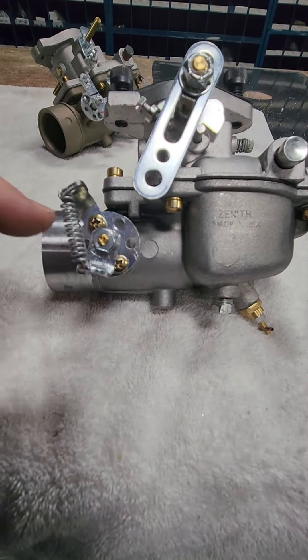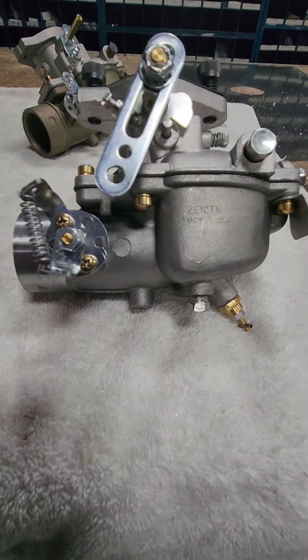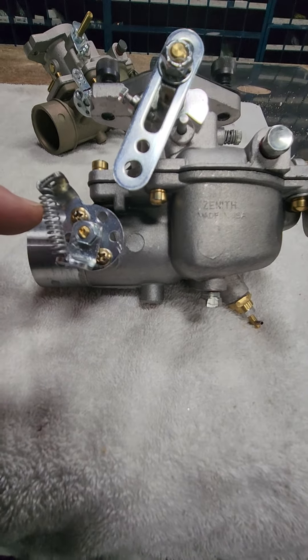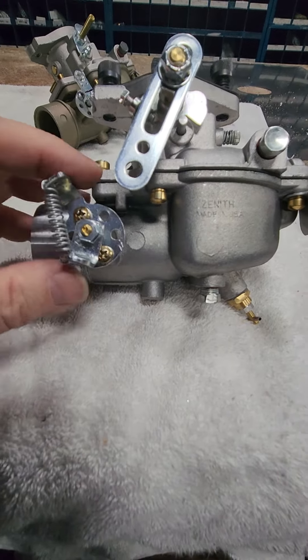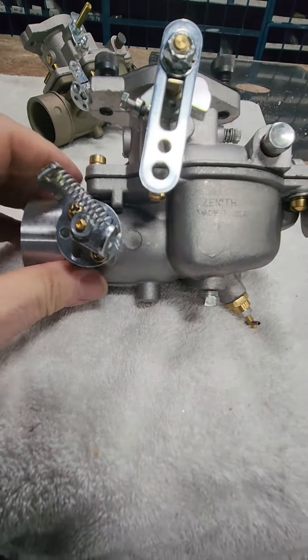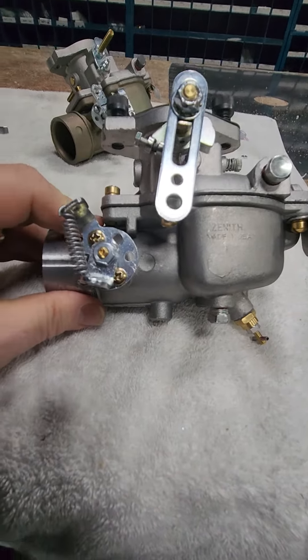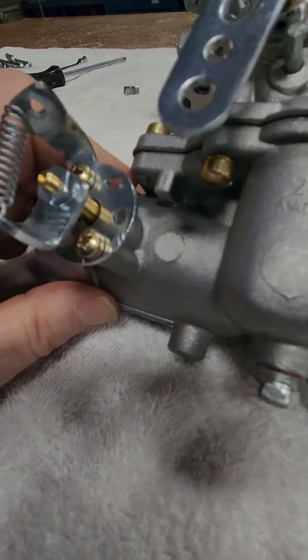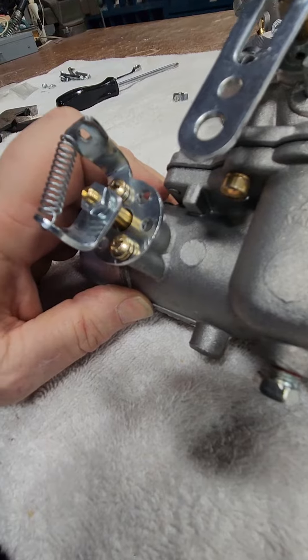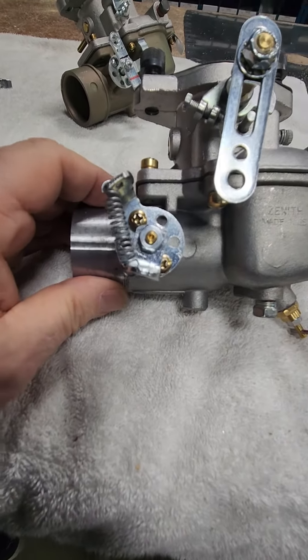You want to stretch the spring a little bit — it's a little short the way it comes out of the package. Just pre-stretch it so it's about a quarter inch shorter than between these two holes and you'll be okay. So choke on is back, and choke off is forward. If you've got any questions, give Hummel Aircraft a call.